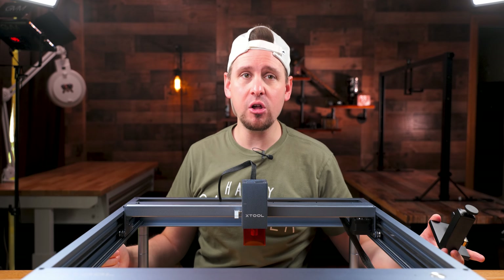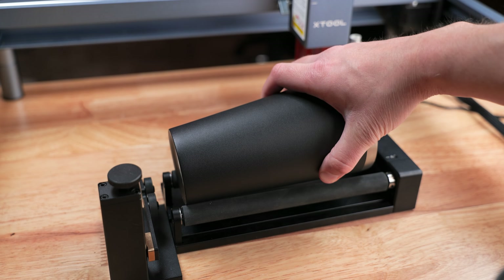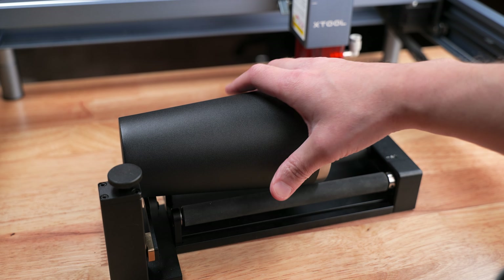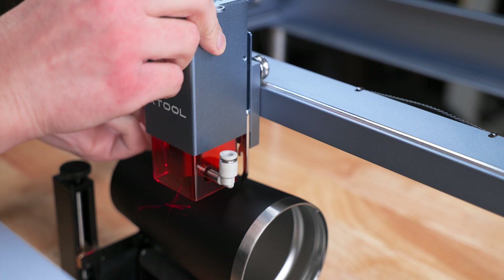We are going to twist the adjustment knob until the bubble in the level is straight on the tumbler. We are ready to engrave now. Make sure the mouth of the tumbler is facing to the right of the laser module. We are going to turn on the laser and set the focus by letting the focus lever down and locking the module in place.